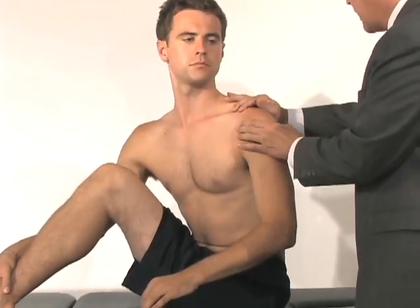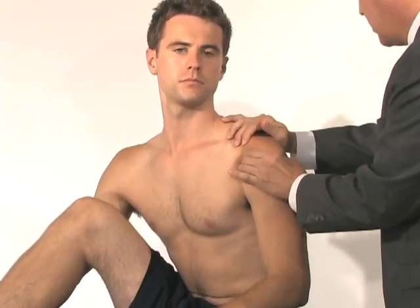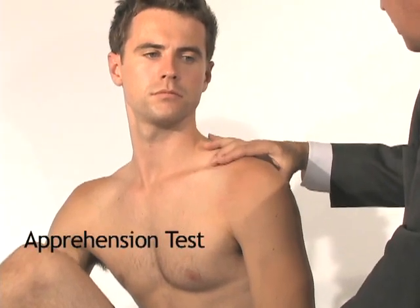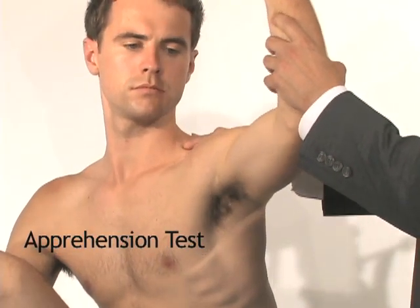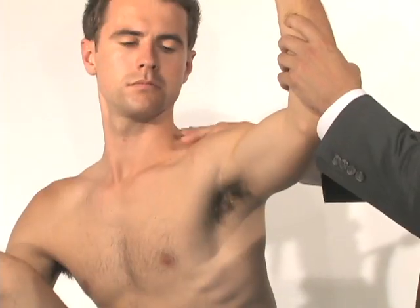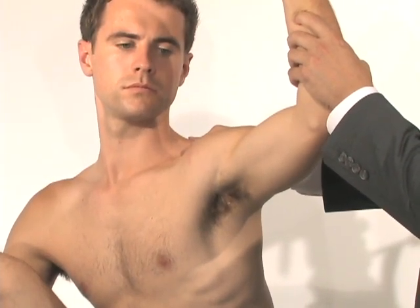Looking from the back, I stabilize his scapula and translate his shoulder backwards and forwards. Then I put him in a position of apprehension — placing my thumb on the back of the humeral head, bringing the arm into abduction and external rotation, and pushing forward. If that causes apprehension, it is a clear sign of shoulder instability.